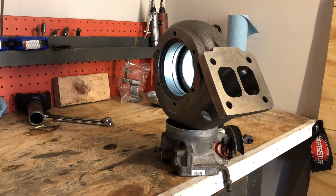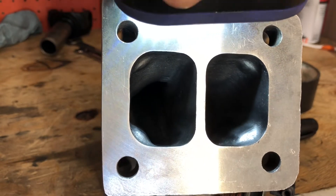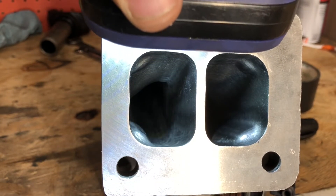That kind of morphed into, well, if you're going to do that much, why don't you just clean all the texture up? And of course that morphed into, let's take down these little bumps that are in there for the bolts. I'll give you a little closer look — hopefully you'll be able to see down inside those ports where I reduced things.